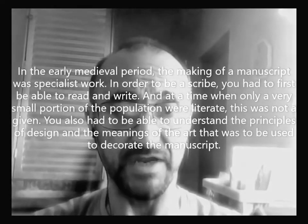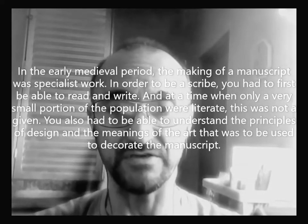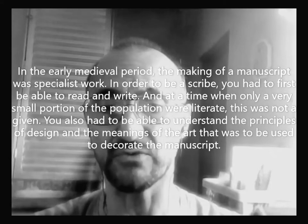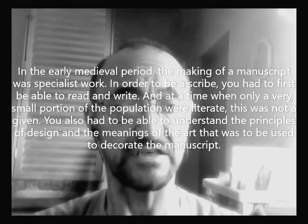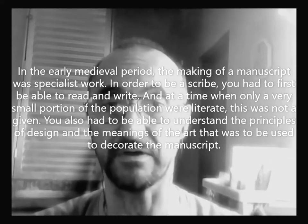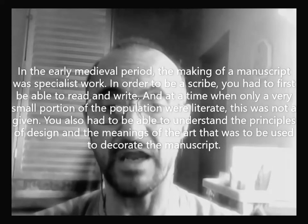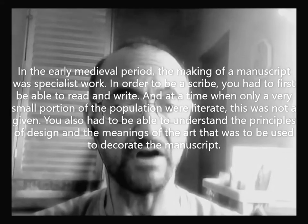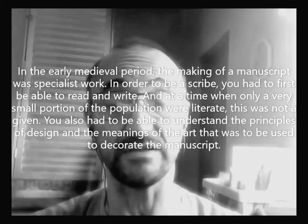In the early medieval period, the making of a manuscript was a specialist work. In order to be a scribe, you had to first be able to read and write, and at a time when only a very small portion of the population were literate, this was not a given. You also had to be able to understand the principles of design and the meanings of the art that was to be used to decorate the manuscript.